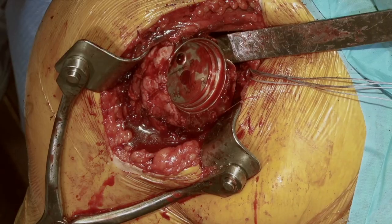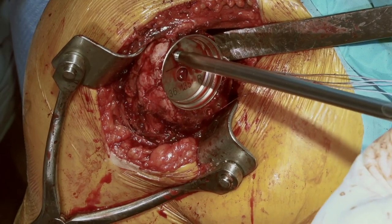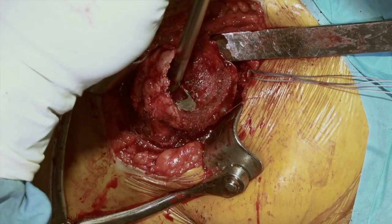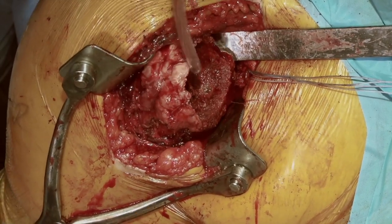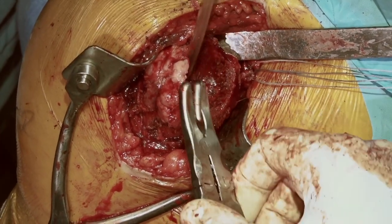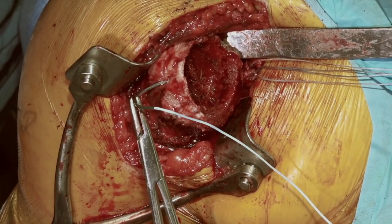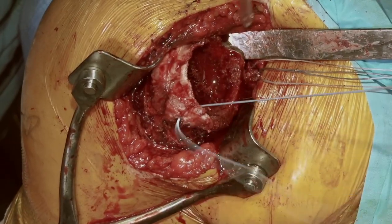We talked about the subscapularis earlier and we may not be able to repair it, but we do like to be in a position to repair it if we can. We'll put a few number 5 FiberWires in position to have the ability to repair our subscapularis if any of the fibers look worthwhile repairing and if it does not cause any contracture to the shoulder. We're removing the trial implants. Our subscapularis repair will be along the rim of the osteotomy. We know the upper tissue is not going to be very valuable, so we'll put it a little bit lower. We'll prepare the bone just a little bit on the lesser tuberosity and put in two or three number 2 FiberWire sutures to repair the subscapularis if possible.